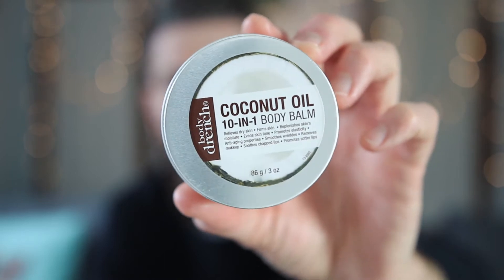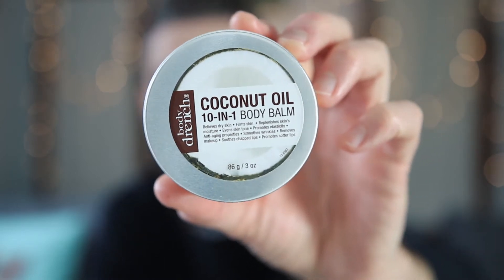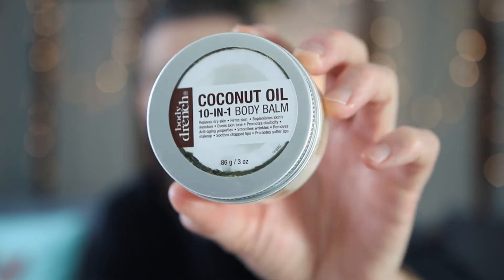So I have this little ritual once a week, and I thought I'm going to tell everyone about it because I think it actually works, and the method I'm going to use is very cheap. It's just literally coconut oil. I bought this from my local supplier — it's a 10-in-1 coconut balm, basically a coconut oil.